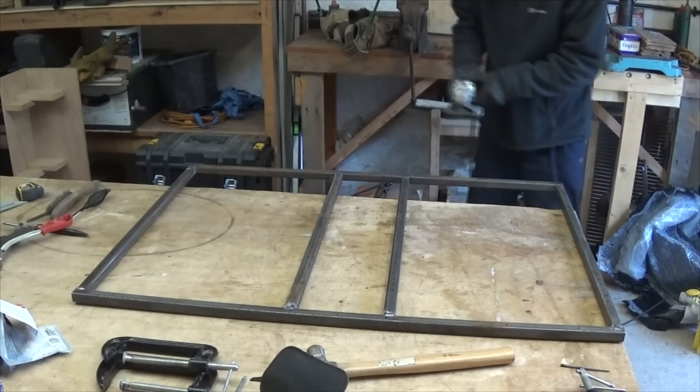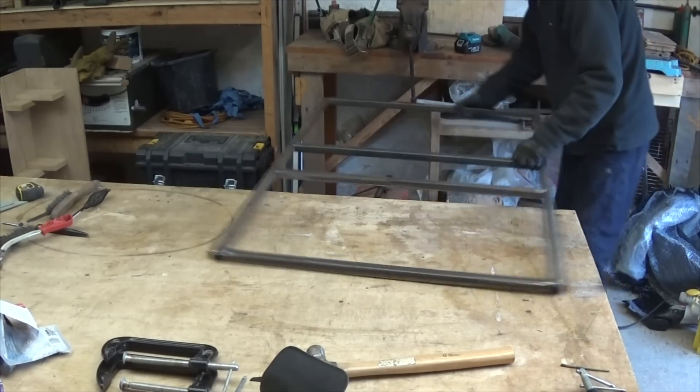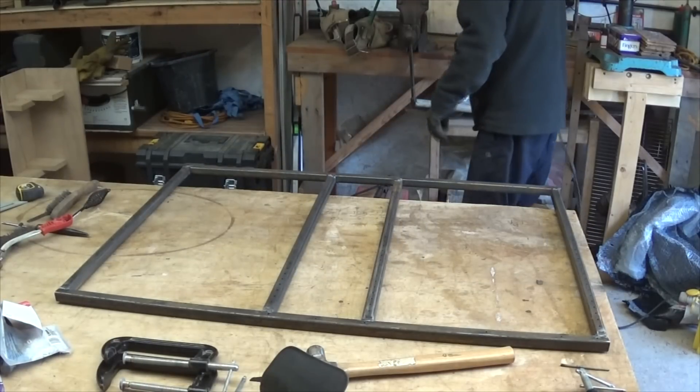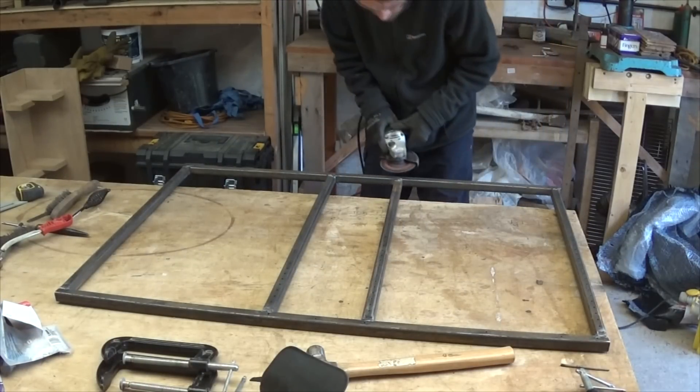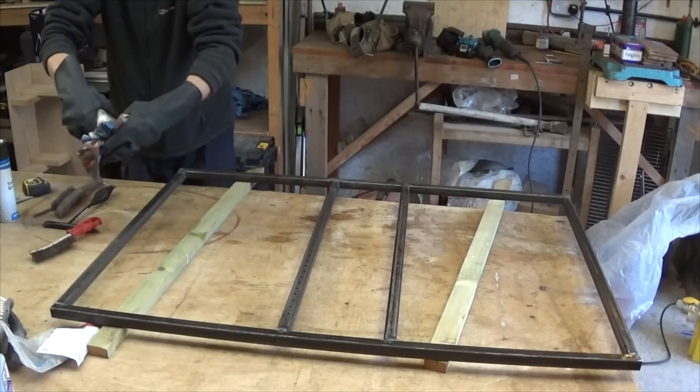I just use a flapper wheel on all the welds to take them down so it looks a bit more presentable. Then I use a bit of solvent on the steel to get some of the grease off the surface, getting it ready for spray paint to keep the rust off.